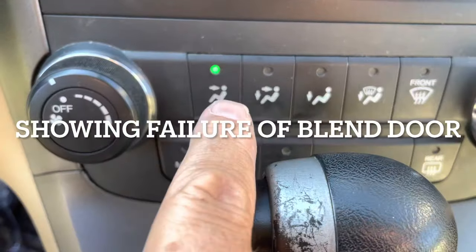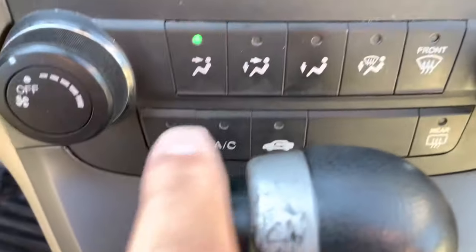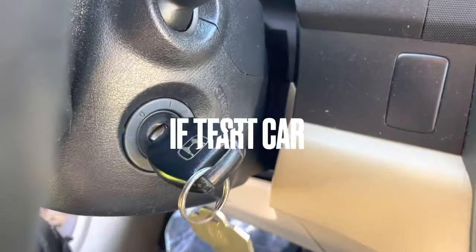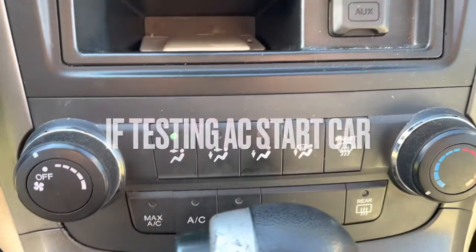So once we know that this is on vent and these two are in this position with nothing else on, we're going to turn the key off again and then turn it back on again. We still have the same state there.